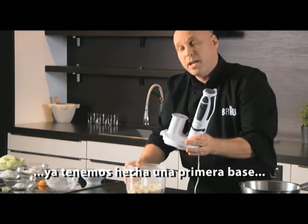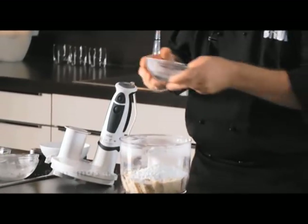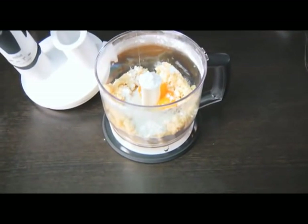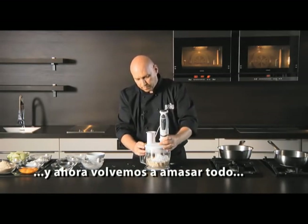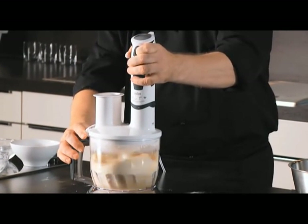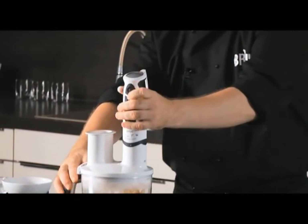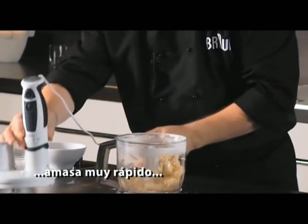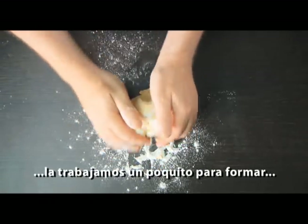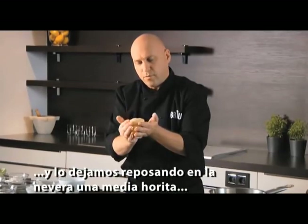Once we've got those fine breadcrumbs, we add icing sugar and six egg yolks, and we can just work the dough together. That comes together very quickly and we have the perfect sweet pastry. We just bring that together to form a nice ball of pastry and that needs to go in the fridge covered for about half an hour to rest.